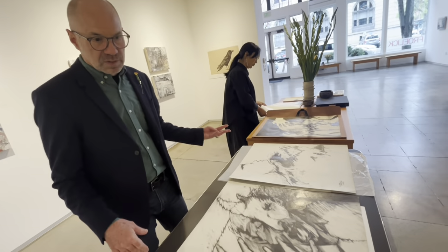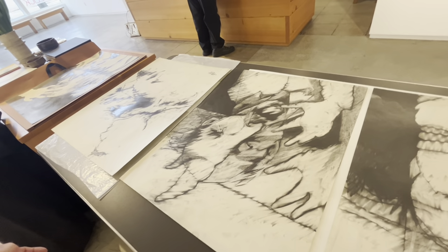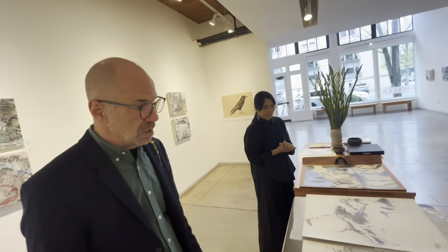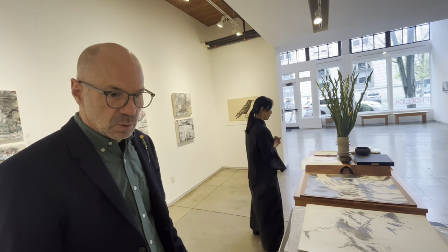These are all four drawings from 1979, all by Rick Bartow, when he was still signing R. Elmer. Elmer was his middle name and his father's name, and 1979 is the year Rick quit drinking, got sober, and never went back.